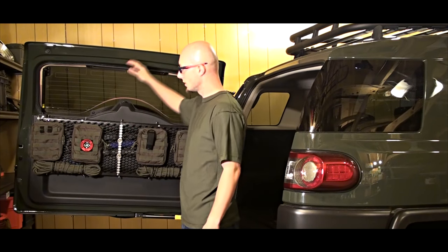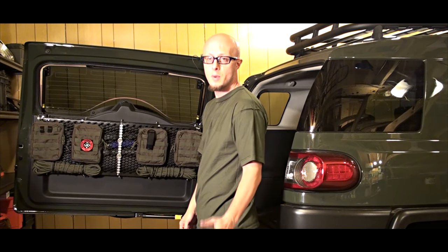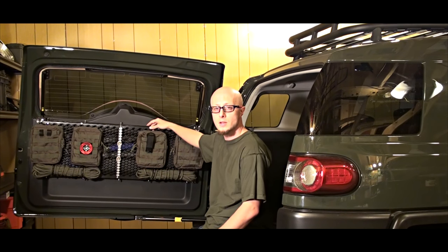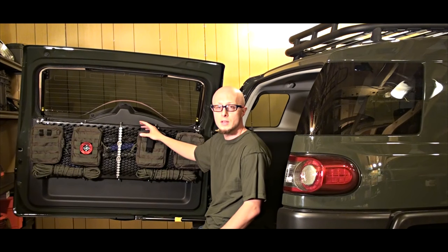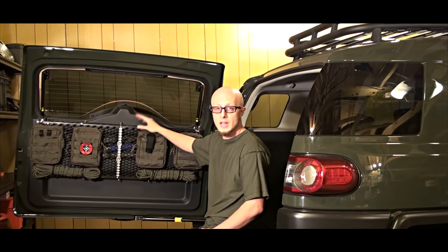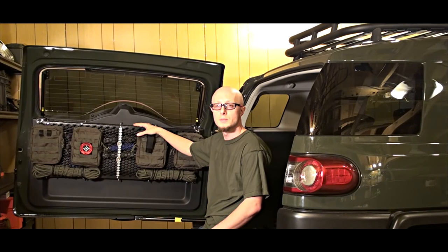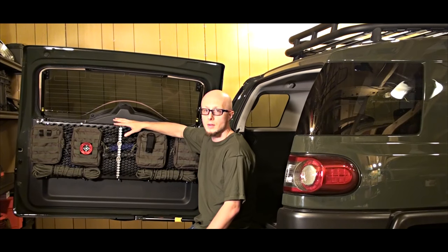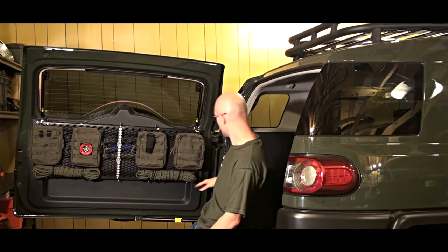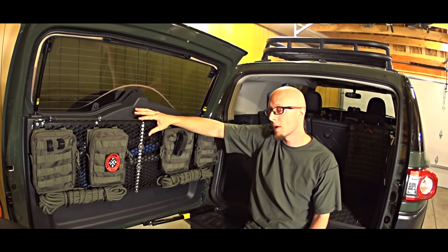This is the back door of a Toyota FJ Cruiser — I believe everybody recognizes this car. What you see here is a double-sided back door rack. There are companies who make this kind of rack from metal, but we basically saved around 100 to 150 dollars. The main part of the rack is this plastic car grill, which you can buy from several places for around 40 dollars.